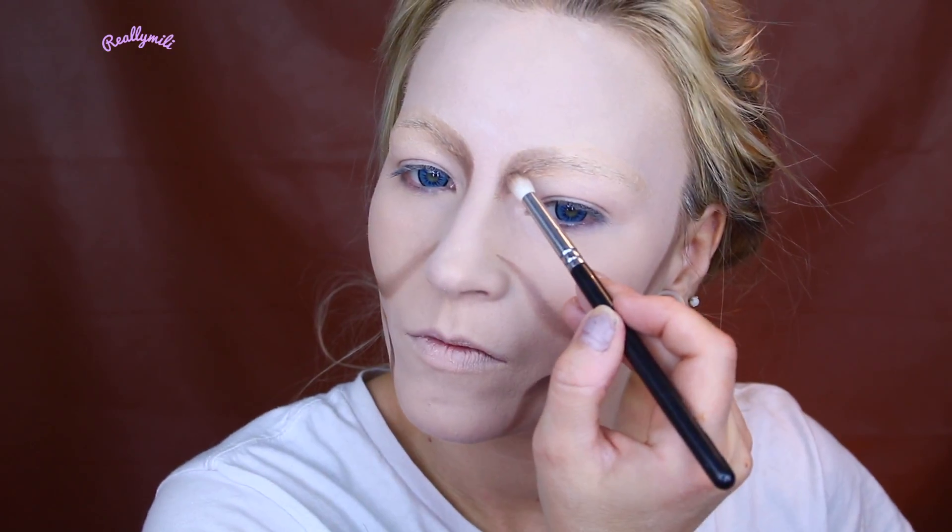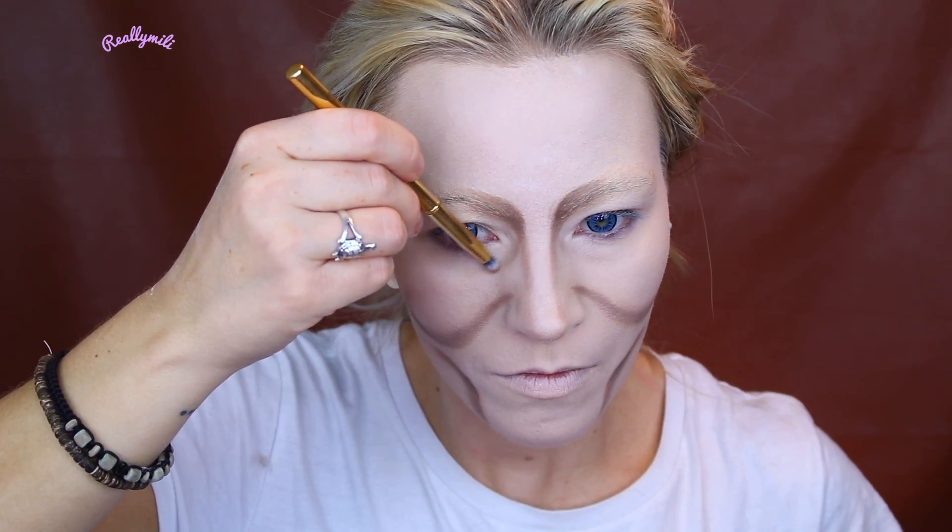Then I set my face with translucent powder. Then I can go in and use some eyeshadows. This look is all about building — building colors and building the foundation. So I started with a lighter color and I'm going darker and darker.